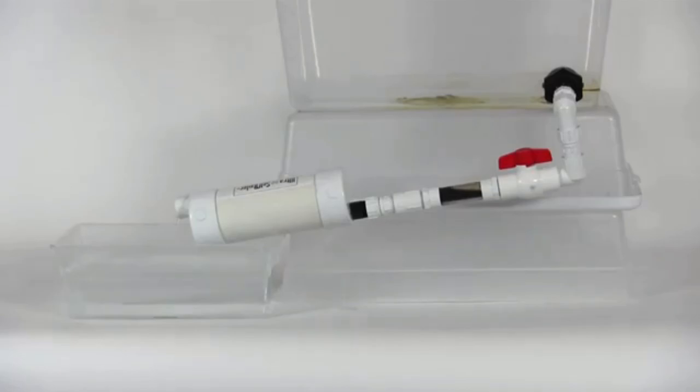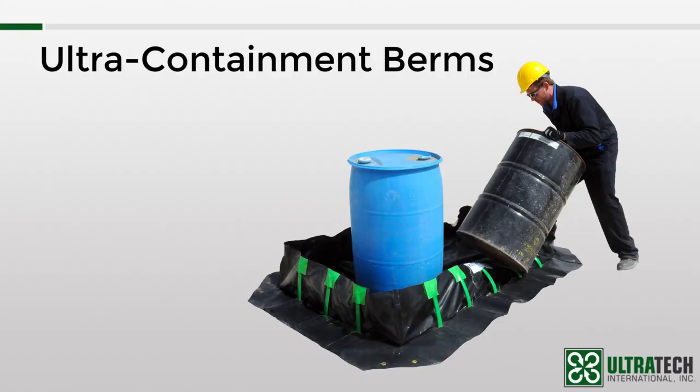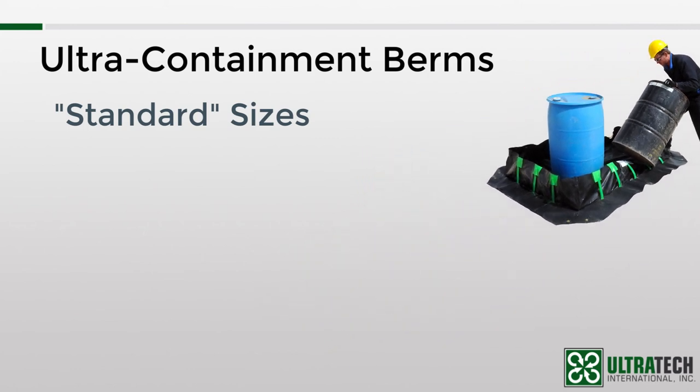A few final notes and then I'll let you go. If you haven't seen already, there are standard sizes for each model listed in our catalog and website — and I was doing air quotes when I said standard sizes. That's because usually you'd expect standard to mean stock, but it's just not feasible for us to stock so many sizes of so many models. So with few exceptions, containment berms are built to order.